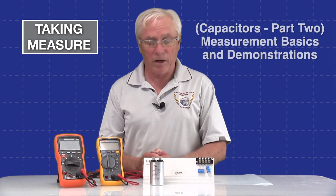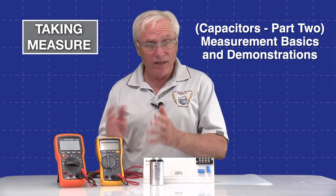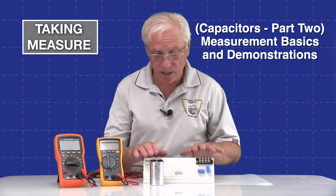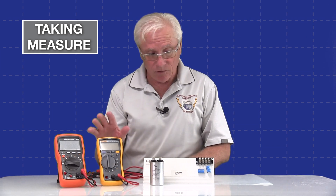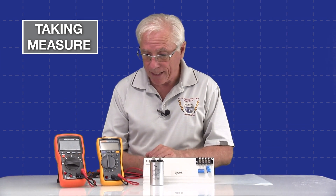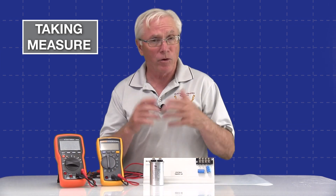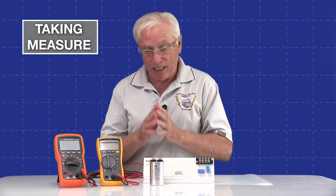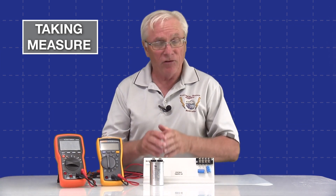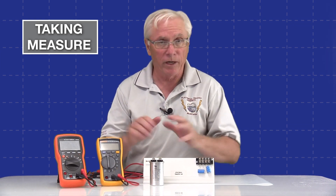This is the second video in our series on capacitors. In this video we're going to take measurements of the farad values of three capacitors. I'm going to use the Fluke on one, and then I'll use the Klein meter on all three just to see how it works, and to show that there is a little difference in the way they set up to get measurement values. All of the capacitors have been safely discharged, so I won't be wearing any PPE or worrying about that for any of these measurements.